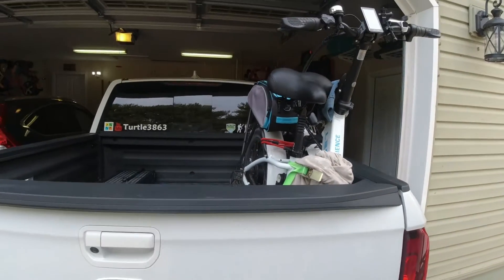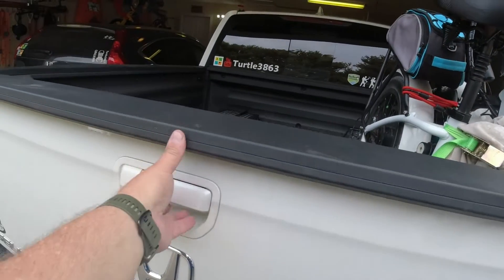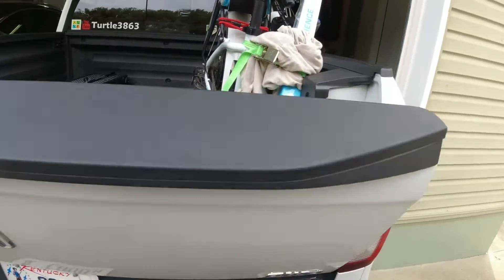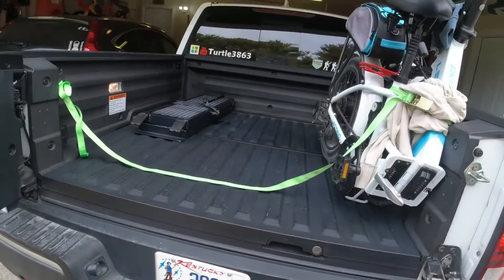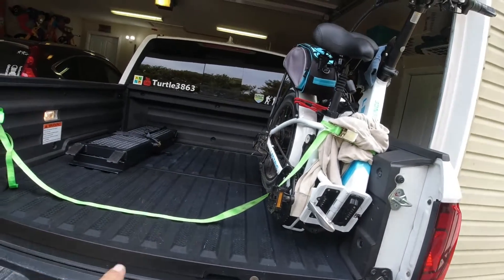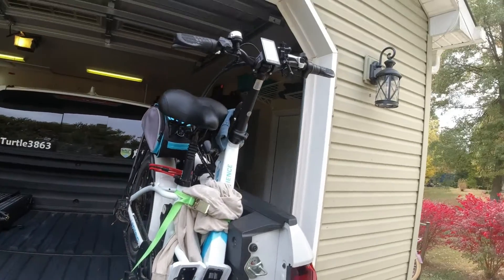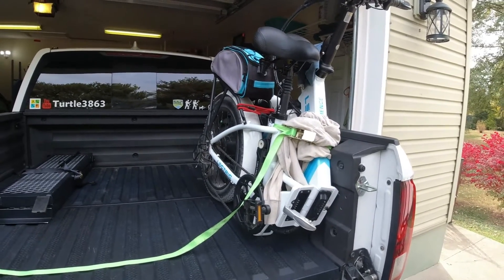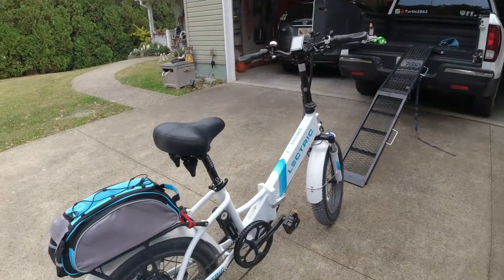With the Ridgeline you can bring it down from the rear or from the side, which is the way I'm going to do it. I'm going to put the ramp up here and show you how I get this on without the crate by using the throttle on the actual e-bike to go up, and then bring it down using the brakes.